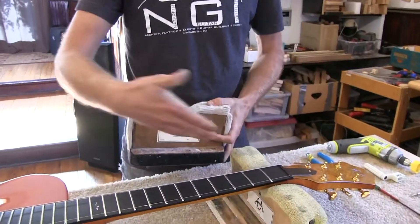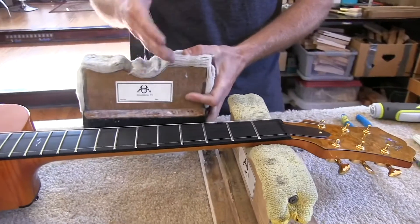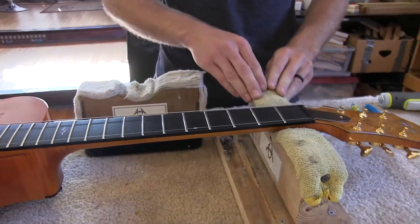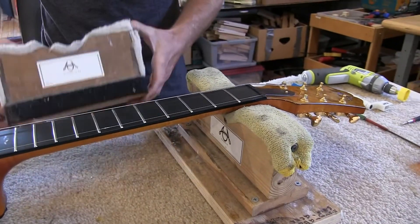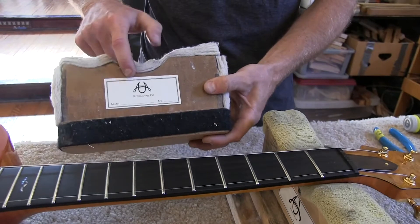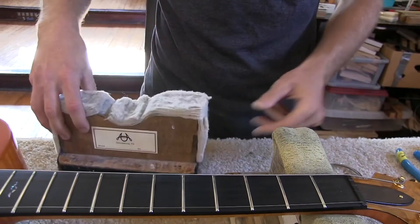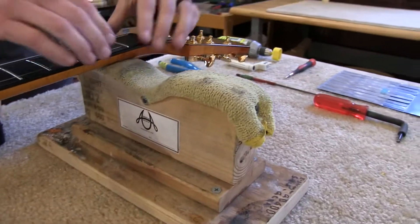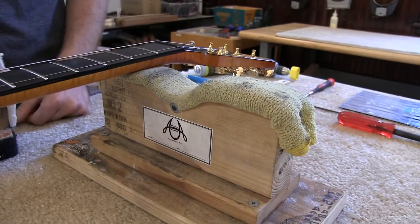First is a neck rest. These are kind of the same but a little bit different and we both made these. This one has a little piano felt on it and this one's just a microfiber cloth. A key thing is, if you do make them, that's the main cradle for the neck, but there's also another one that you can pop up higher so if you're doing any kind of fretwork and you need the neck out of there, it kind of helps you out.